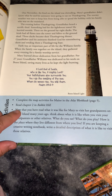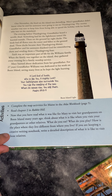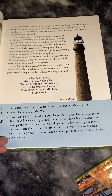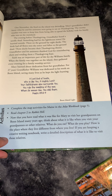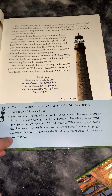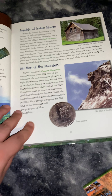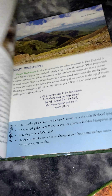Turning to the next page, it's already New Hampshire. Then read chapter 2 of Rabbit Hill. Now that you've read what it's like for Mary to visit her grandparents on Boone Island, think about what it's like when you visit your own grandparents or relatives. What do you eat? How do you play? How is where they live different from where you live? If you're keeping a creative writing notebook, write a detailed description. We would normally just do this orally instead of writing it down, because I try to save the writing for when it really counts.